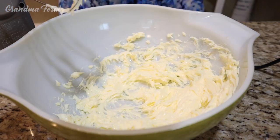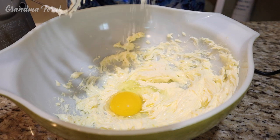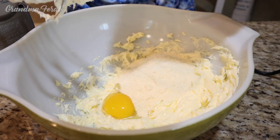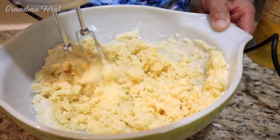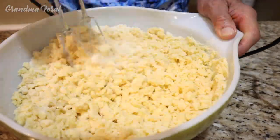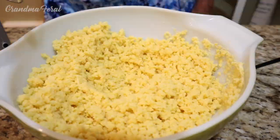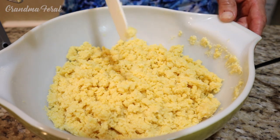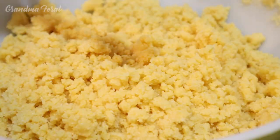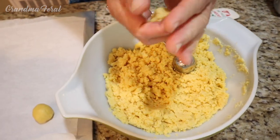Now the butter is all smooth, so we're going to combine the cookie mix and egg with the butter. It looks like it's mixed evenly. Now we have to form this into 24 even-sized balls. Make sure your hands are washed, Grandpa. Grandpa is forming the dough into balls now. We have parchment paper on our cookie sheet.